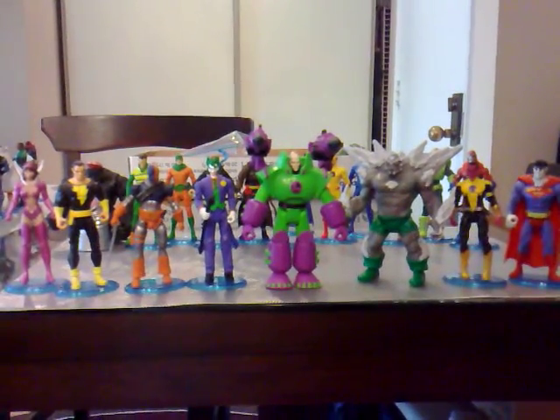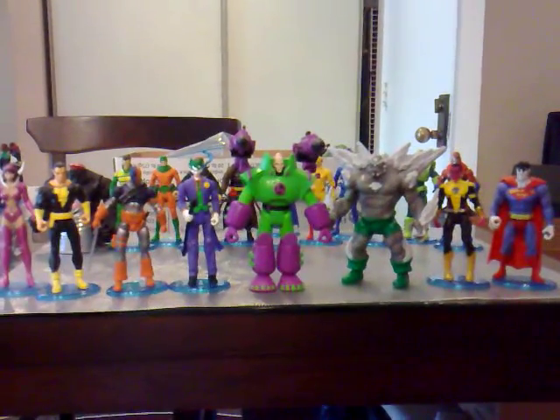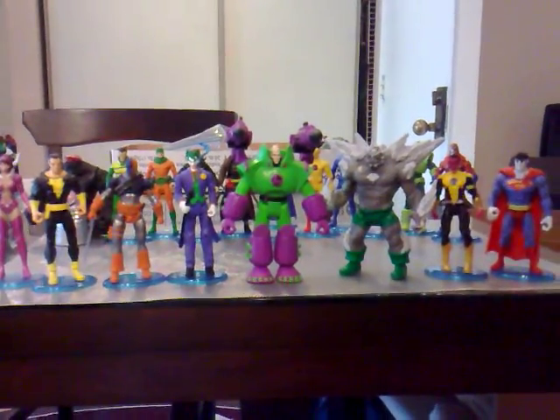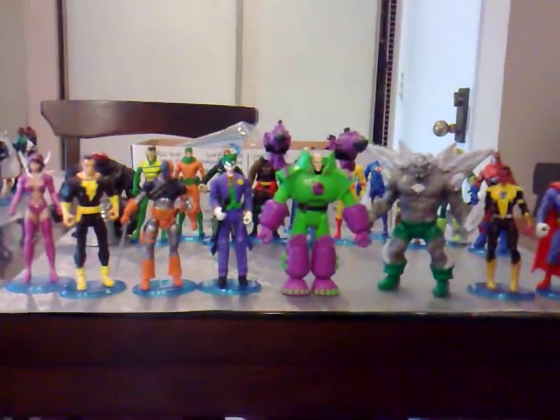Hello everyone, it's me again, Sir Justice 316, with another video. This time with the DC Infinite Heroes villain figures. I only have a few of them.